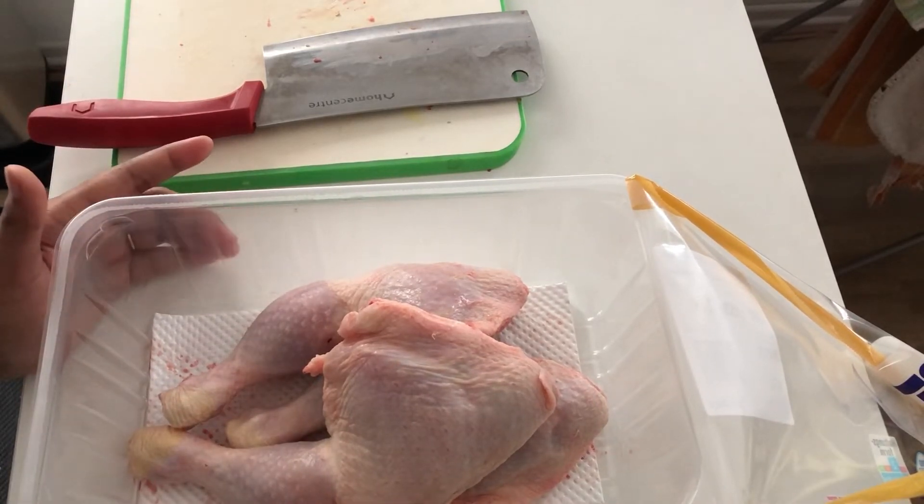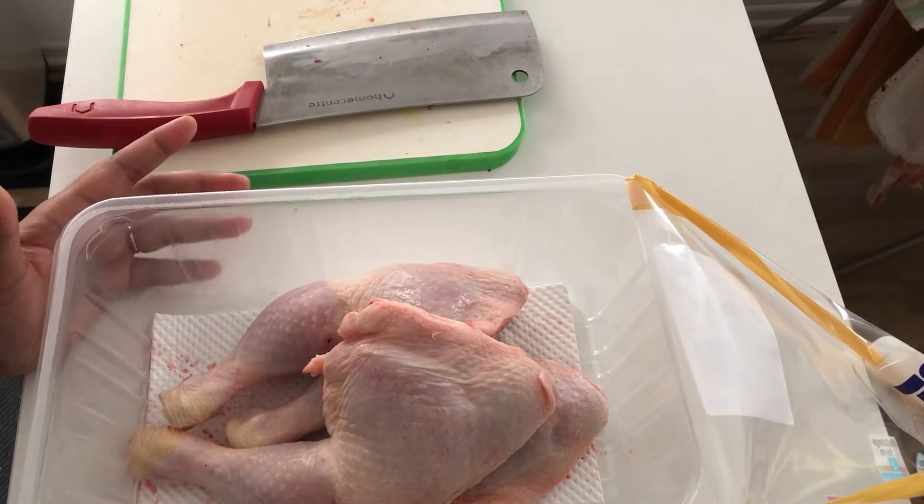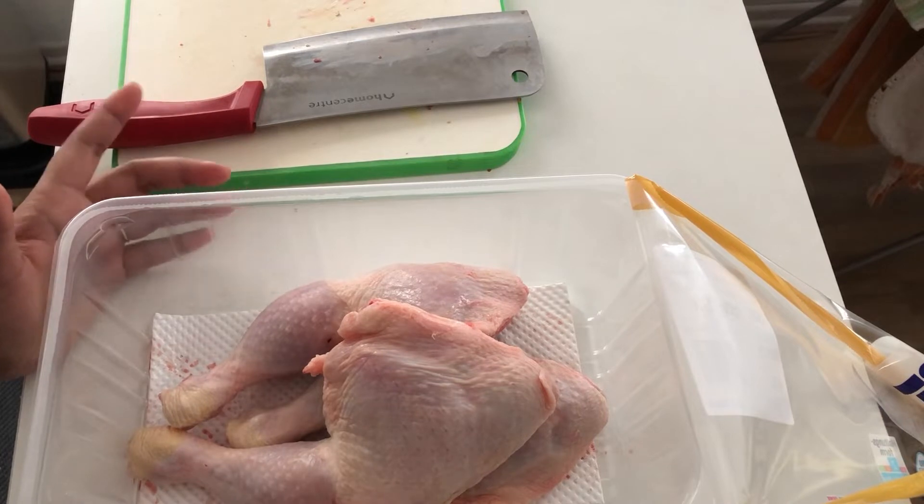The chicken is good at the bottom. This is a good chicken from the supermarket. Then do everything in the house.